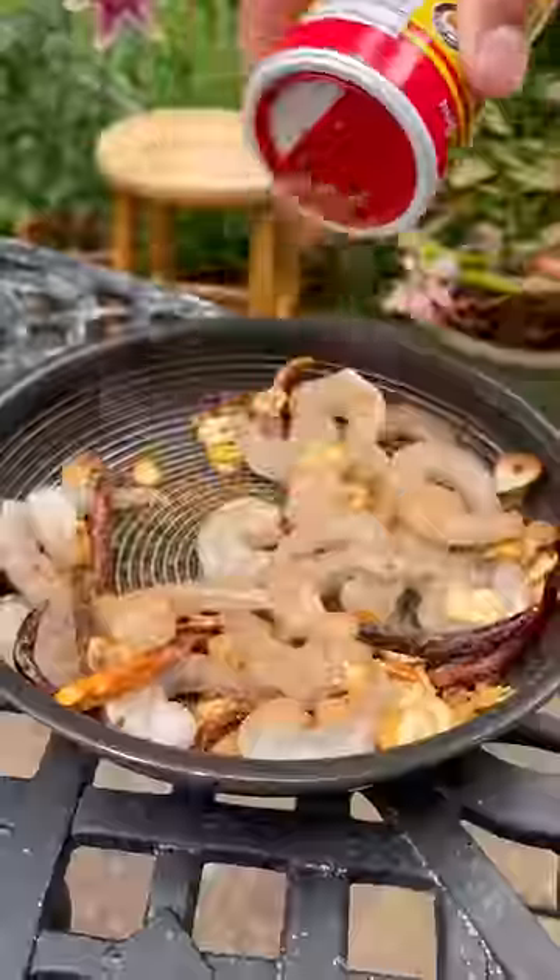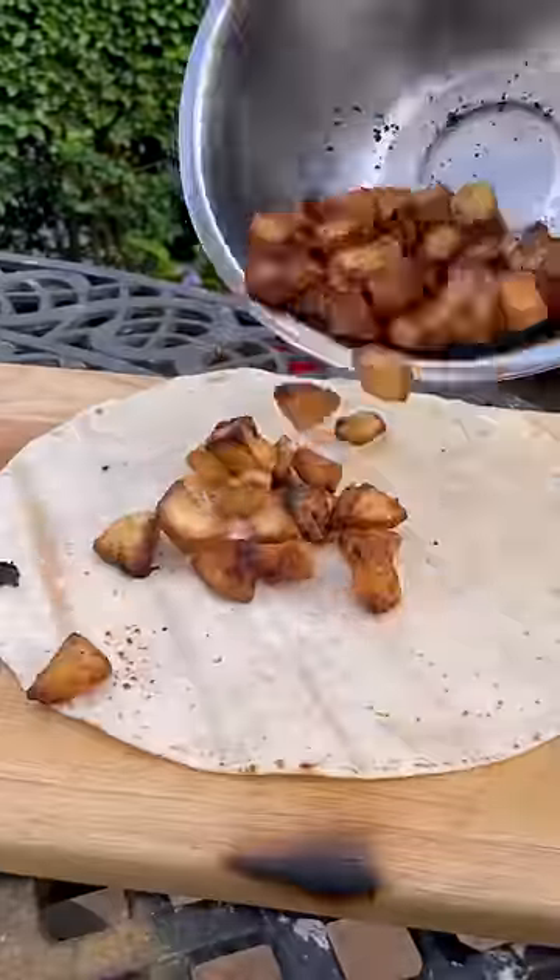Then fry my prawns with spice and some fire and finish with some butter. Then oil and season and char my padrons and zap my rack and stack my patatas.